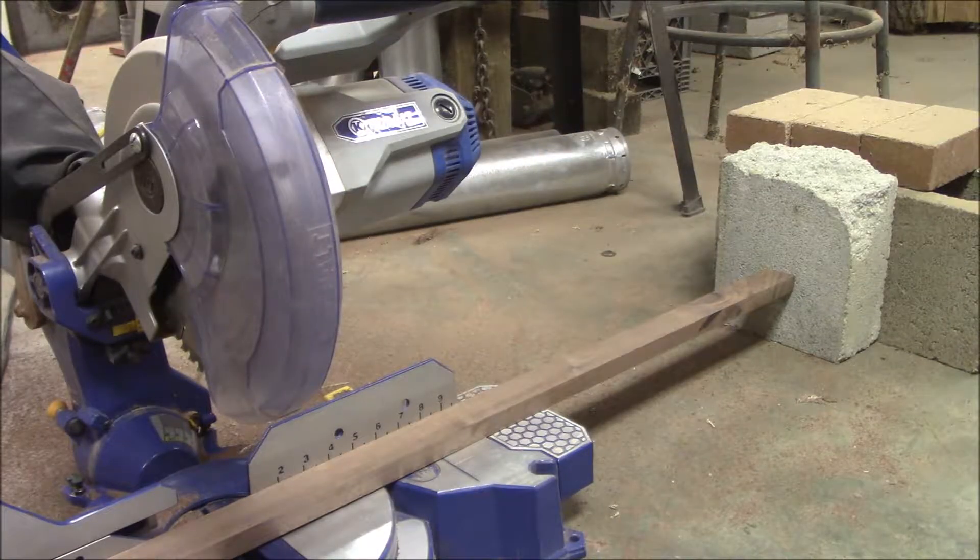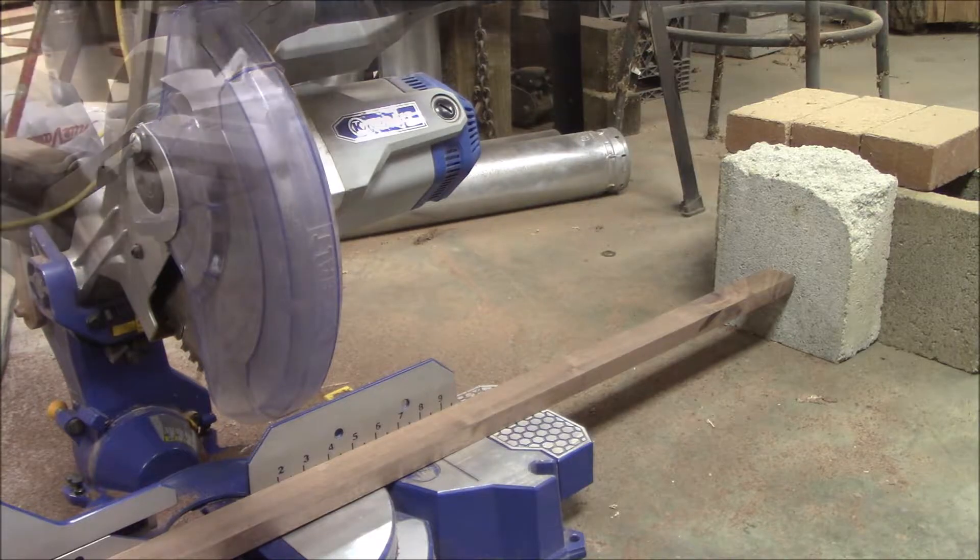To the far right you can see I've got a block set up. I'm using that so I don't have to keep measuring every time I go to cut one of these boards. Since I have to cut 30 of these at 30 inches long, it's a lot quicker than having to mark it and set it up each time. That way I can just slide the board right up to it, make the cut, and just keep going. It's a lot faster and it'll help a lot.